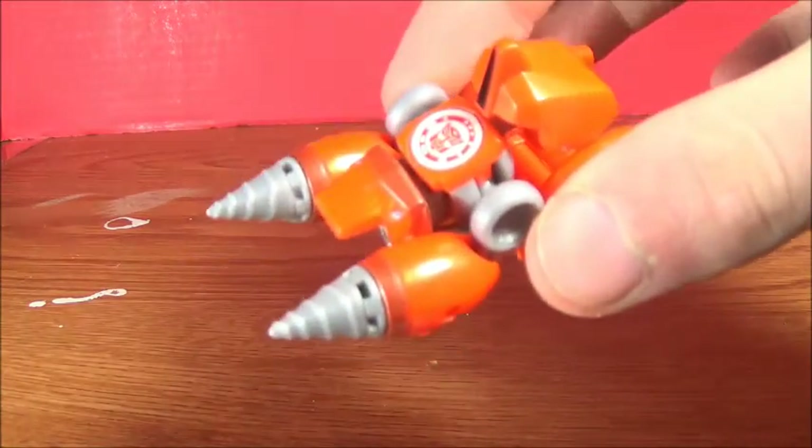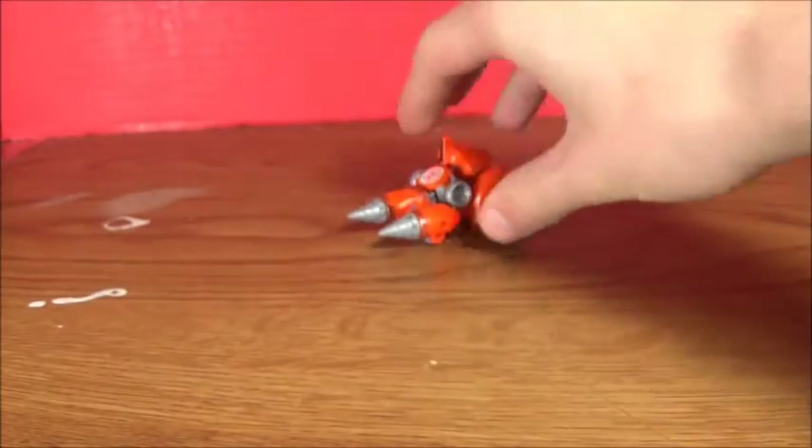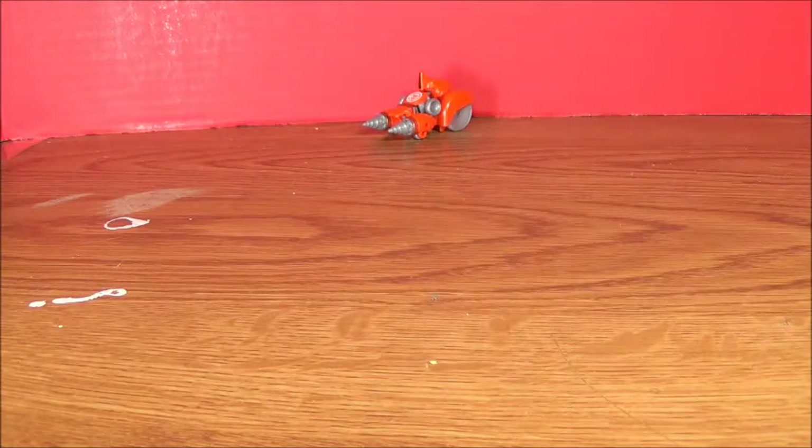First off, we have a Legion Class Fix-It. This is so far my only Legion Class figure and I think he's really cool and I'd recommend him to anybody, even if you don't like the series.